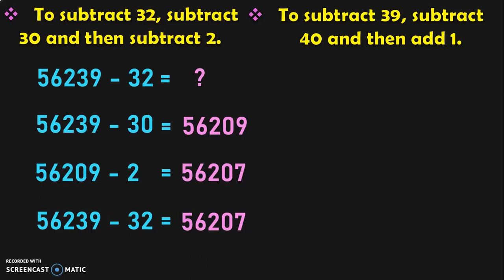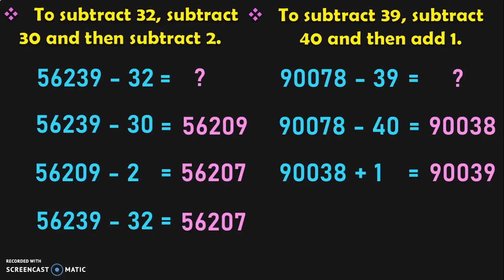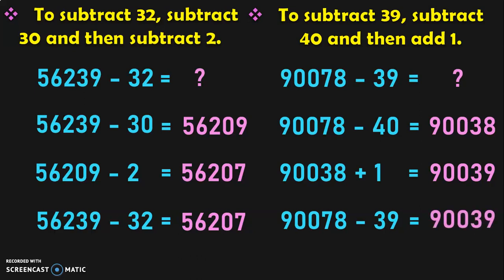Now notice the difference here. We are going to subtract a number by 39. The closest multiple is 40, so you first subtract by 40 and then add 1. For 90078 minus 39: first subtract 90078 minus 40, which gives 90038 — quick and easy. Now add 90038 plus 1, which gives 90039. So the answer for 90078 minus 39 is equal to 90039.